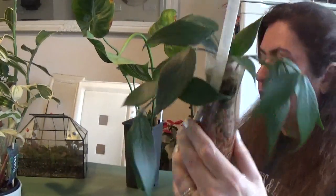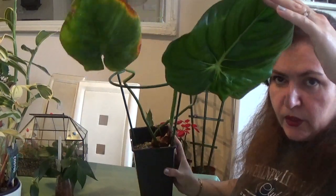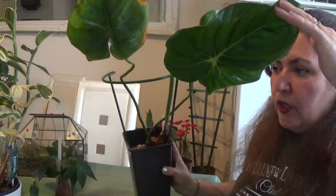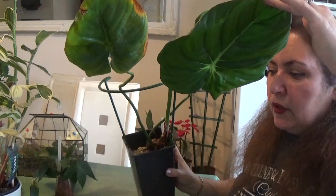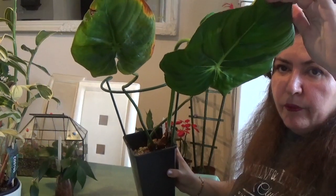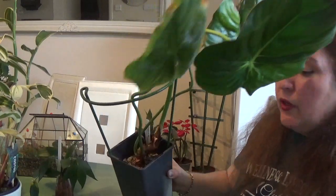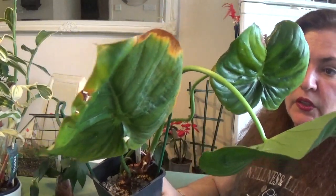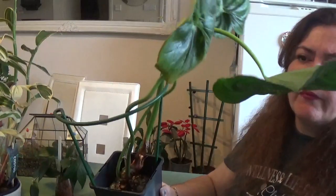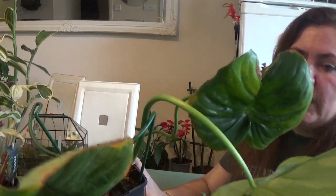Next I have my Philodendron Pastazana — it's a big philodendron. I bought it from Equagenera in 2021 and it came to me with two big leaves, but then lost both leaves, down to a stump. I tried to grow it from the stump and it grew the first two leaves. There was one more that it lost, and these two had some kind of pest problem.